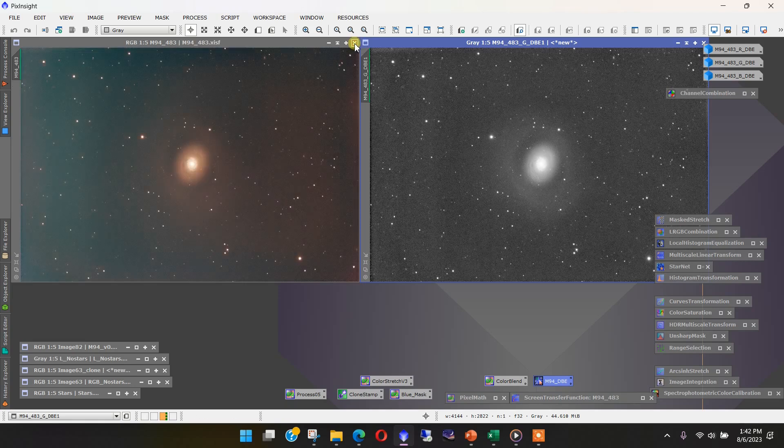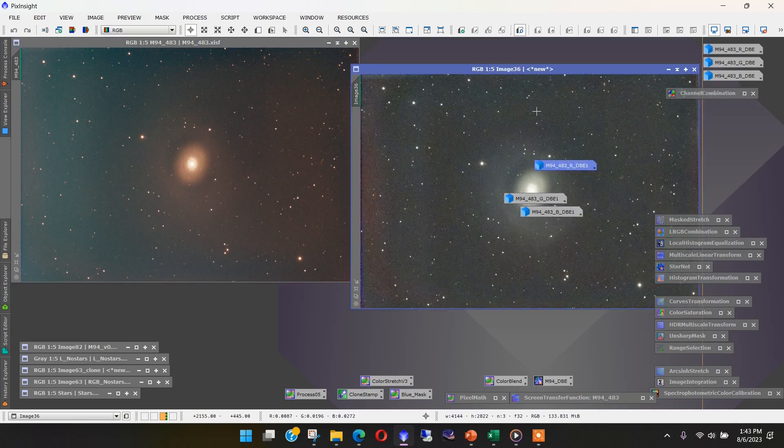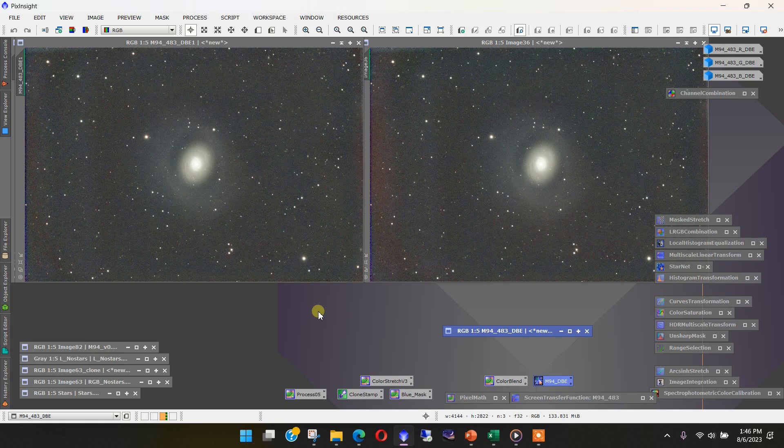Now it's just a matter of bringing the corrected channels back together using Channel Combination — dropping the corrected green, blue, and red channels into their respective tabs. The result is a much better image. Comparing before and after, we've eliminated the big blue-green area on the left side of the frame. Some gradients remain in the center, which is useful signal to keep, while the edge noise is gone. The rest can be handled in post-processing. That's one key issue to deal with when using one-shot color images and Dynamic Background Extraction with a large gradient.